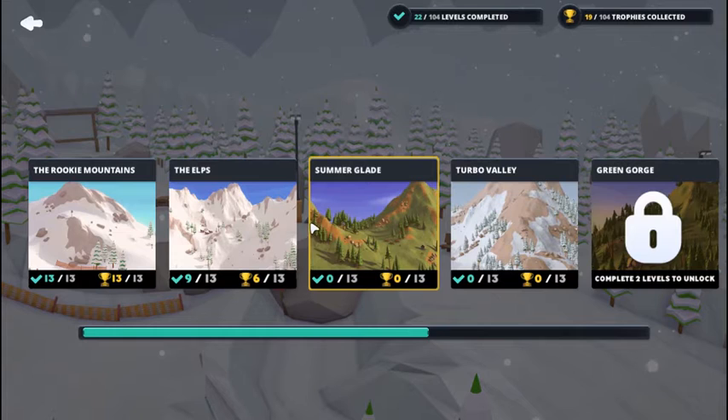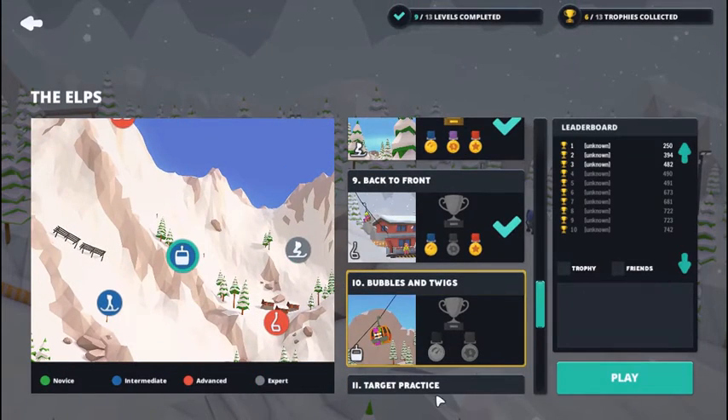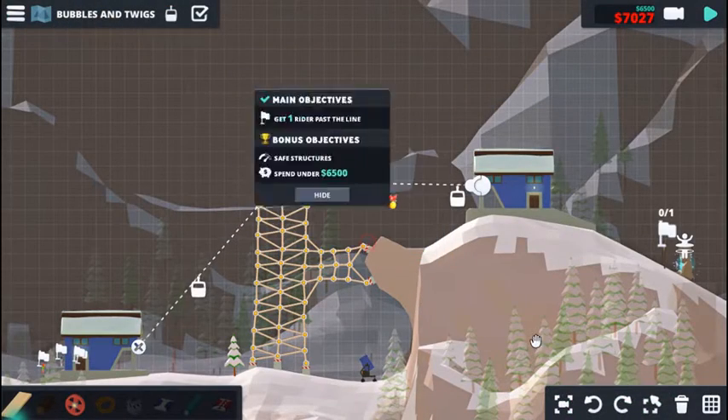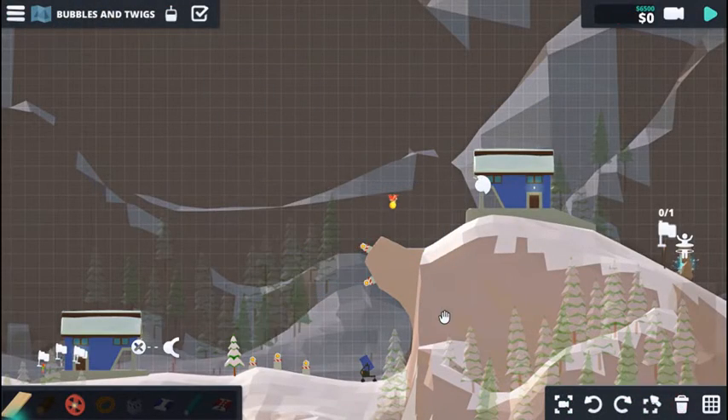Hello and welcome, we are back in When Ski Lifts Go Wrong, picking up where we left off in the last episode. We had a little trouble with this one, so we're going to start all over.